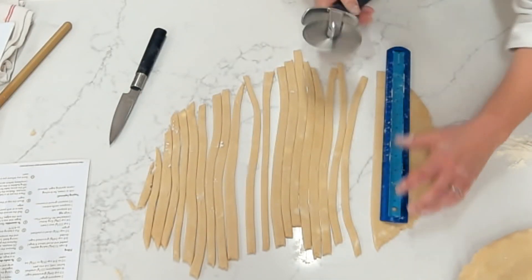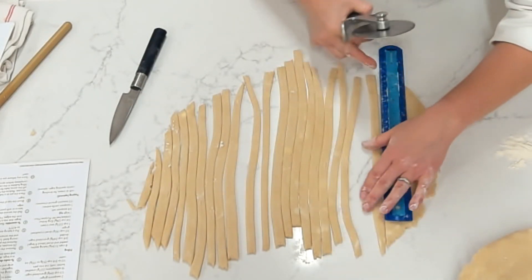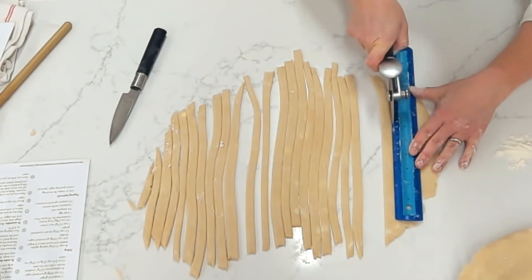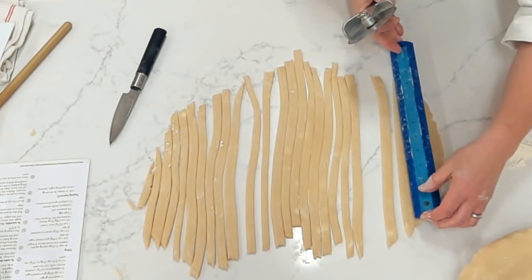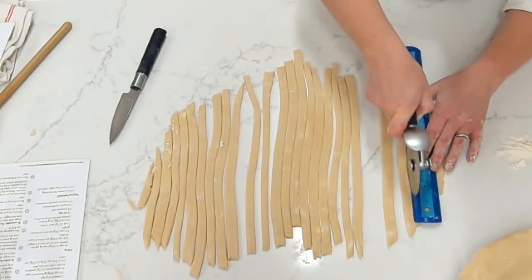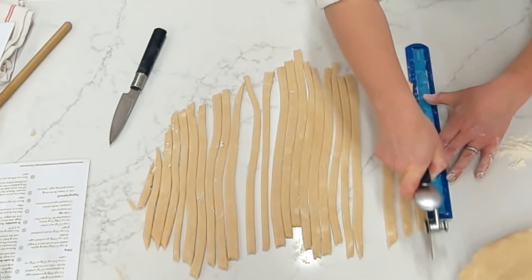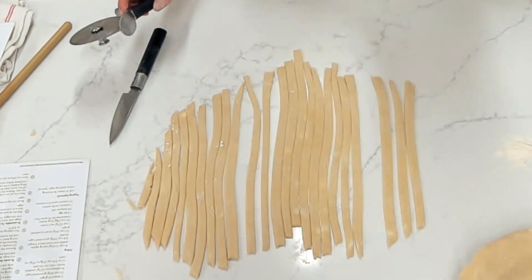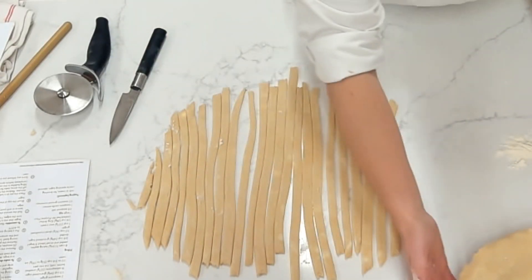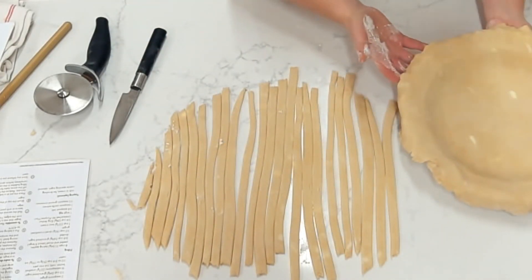If you have scrap pieces left over as you're cutting, I always like to just pile them up by layering them on top of each other — instead of balling them back into the dough, just stack them. That will help keep the layering so that when we re-roll and use it for something else — cutting out shapes, making little cinnamon sugar rolls, or little turnovers — it stays nice and flaky instead of mixing it all together.